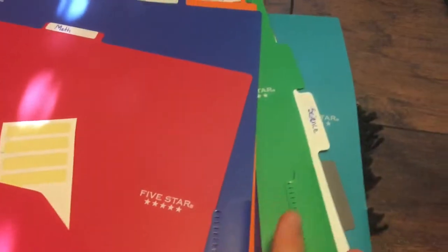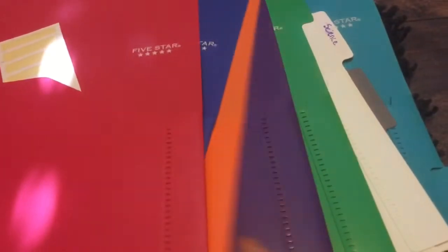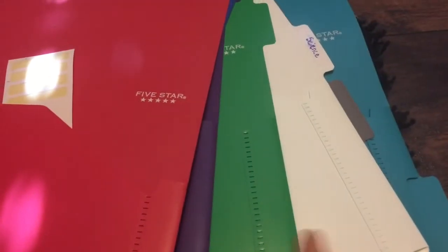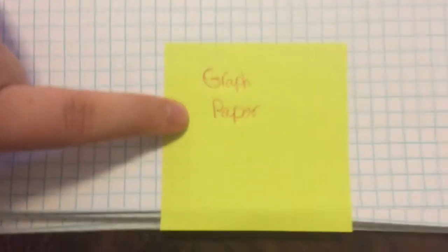So I have all my stuff laid out here. I'll show you guys right now — my dividers. I have a red one, a blue one, an orange one, purple, green, white, gray, and another blue one. I have all my silk tabs on them, and I have some lined paper.